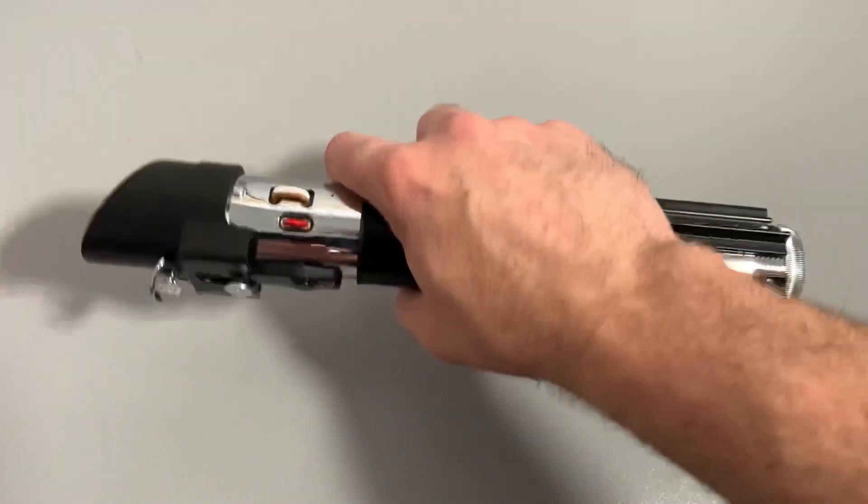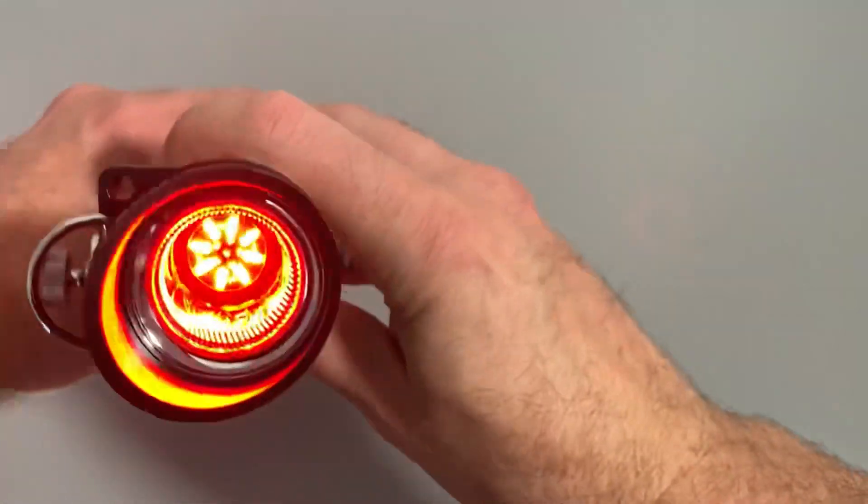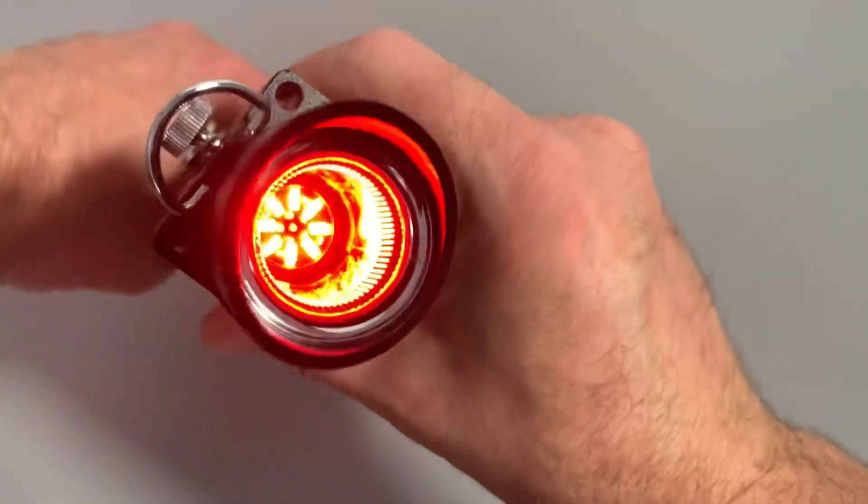Nice and loud. It comes with a stock V3 NeoPixel PCB.